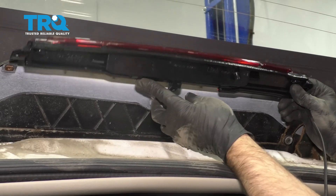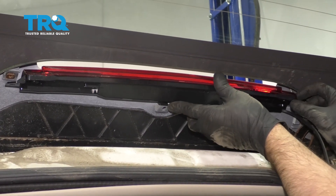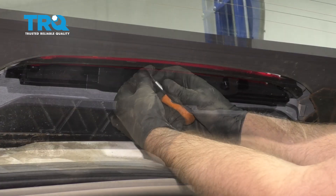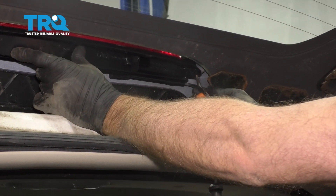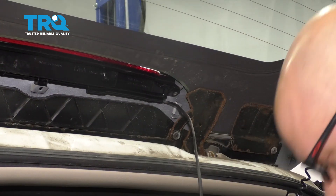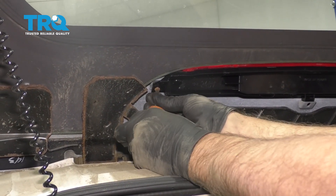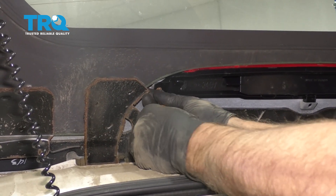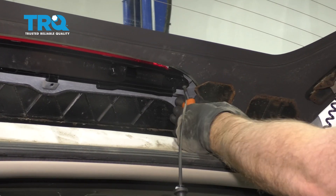Just pry this down and very carefully slide it out. Take the new light assembly and slide this tab in first, just like that, and then rotate it up. Take the screws and get those started. Before tightening that down, put the other one in, get it lined up, and then snug it down. Not too tight — it is plastic that you're tightening down.